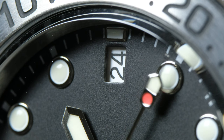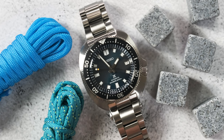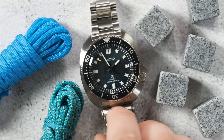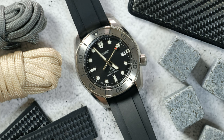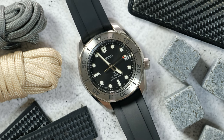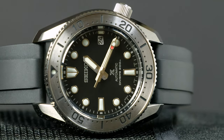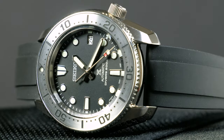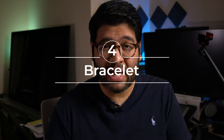Now onto the part I find a bit off-putting: the 3 o'clock lume pip, which was kind of just wedged into the minute and seconds track to comply with the new ISO dive standards. On my Willard, it looks less visible because of the way the crystal bevel reflects everything, making the lume pip look stretched like the rest of the minute track. On the Marine Master 200 though, it's more visible because the crystal is flat with a less intense bevel, so the edge distortion doesn't affect it. It's a bit bothersome since it's not lined up with the rest of the indices — I'm not sure how I'll feel about that over time.